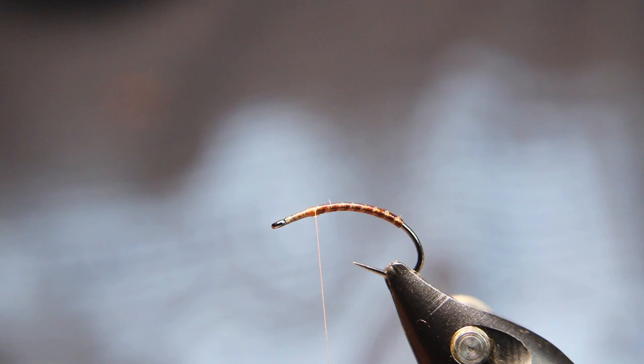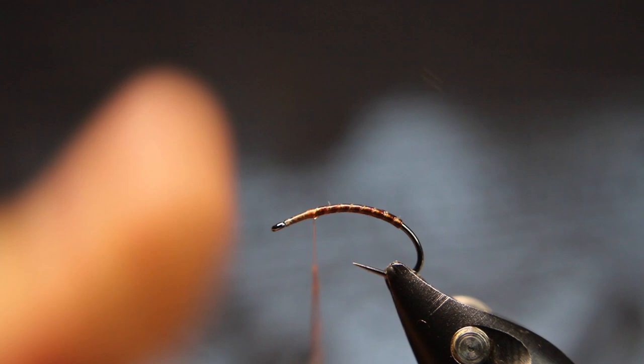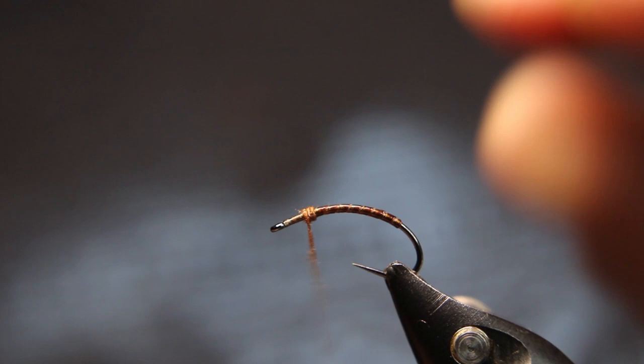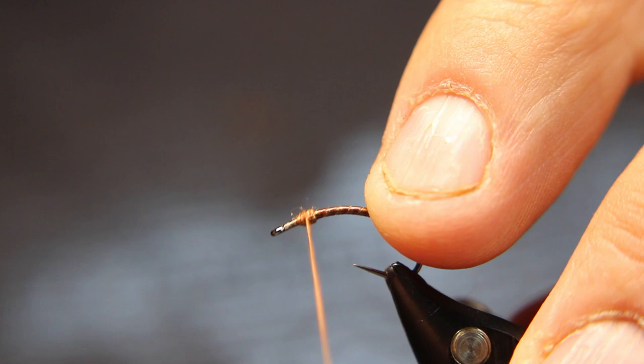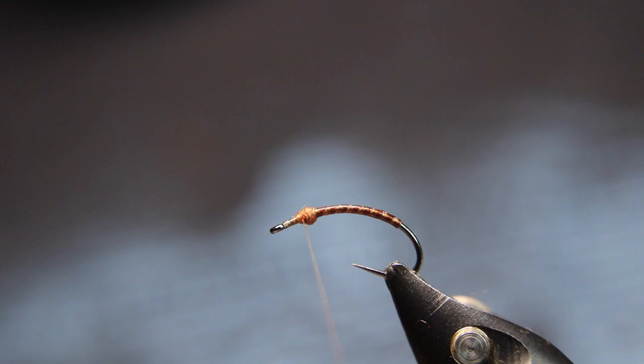I'm going to pull off just a wisp. This Kapok dubs extremely nicely but extremely thin — you see how thin that just dubbs into just the thinnest little noodle. This stuff is so good for so many things. If you tie a lot of small dry flies, this stuff floats forever and a day, and you can really get these noodles small.